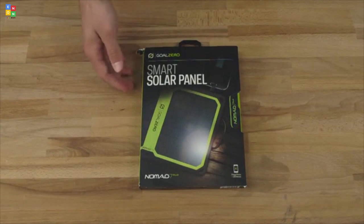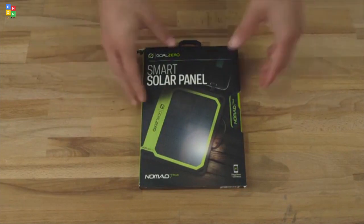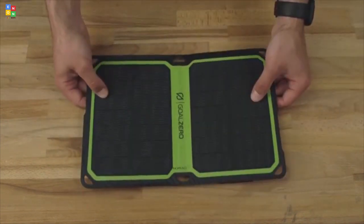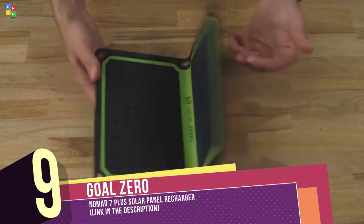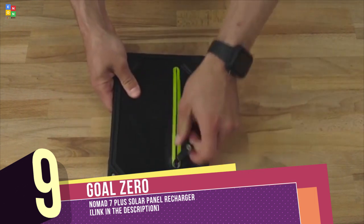This is the all-new Nomad 7 Plus solar panel. We've added a bunch of awesome new features, so let's check it out. The new Nomad 7 Plus is a super thin and rugged monocrystalline panel. On the back, you've got the pouch so you can store your phone, and this is where all the magic happens.